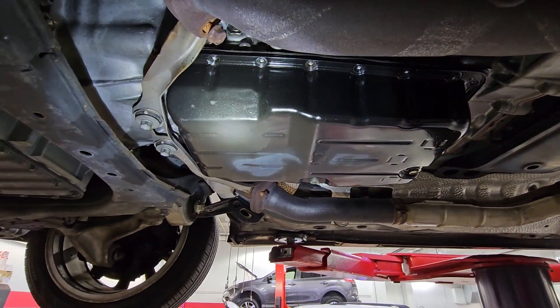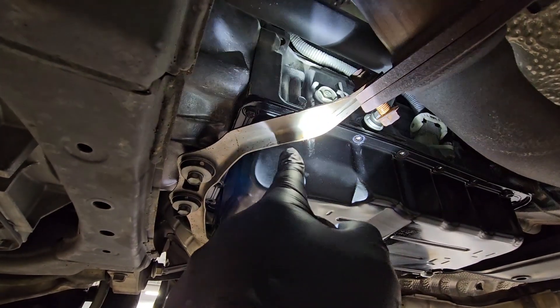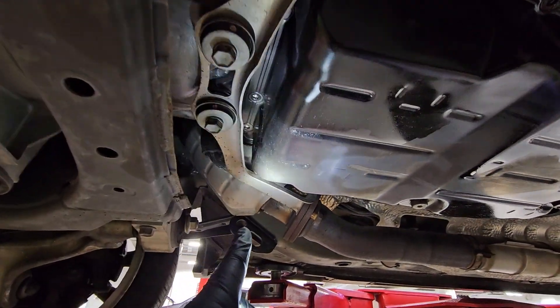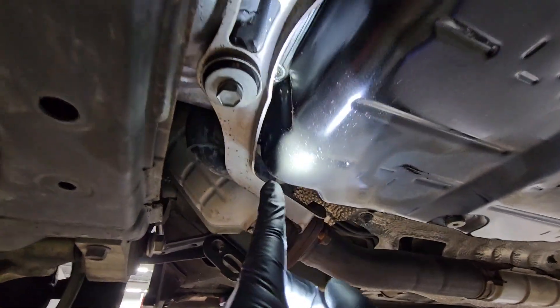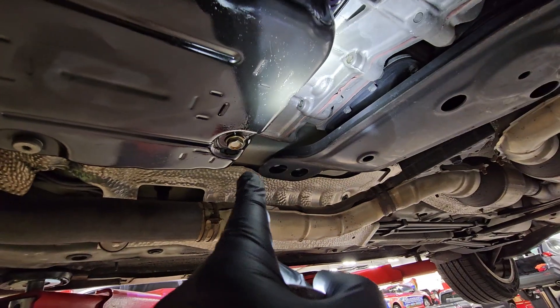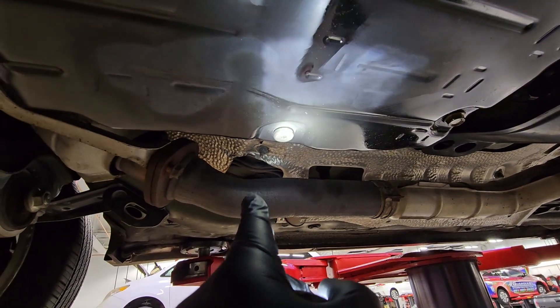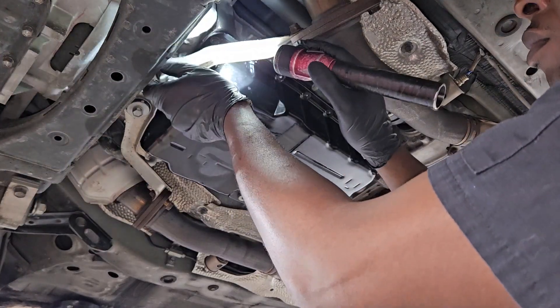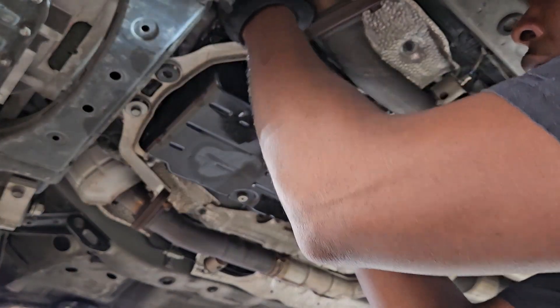I already got some of them off and the brace is already loosened, but I just wanted to show you guys that it's going to be necessary to remove it just to get those bolts out in front of the transmission pan. That's going to be your drain plug, and this is going to be your adjustment level plug — I'll get to that later in the video.